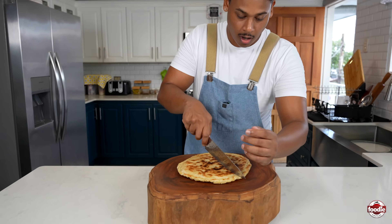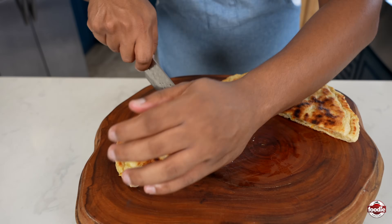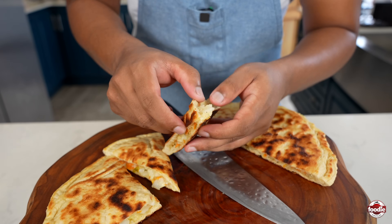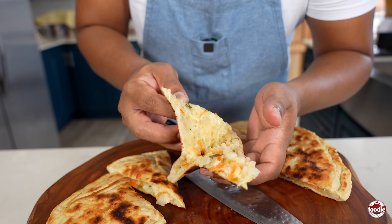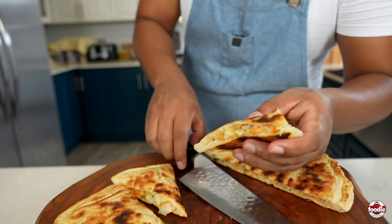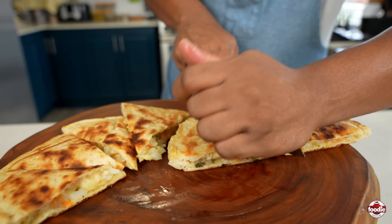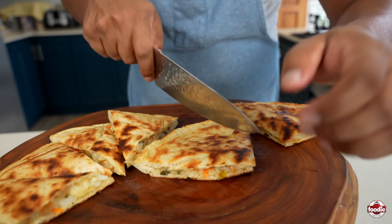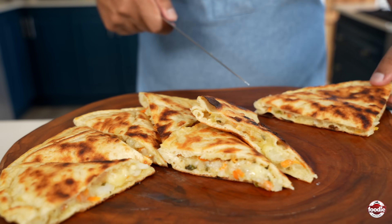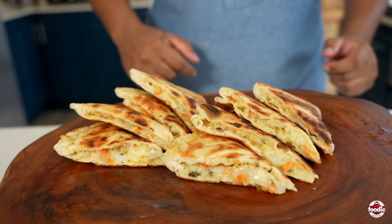Now it's time to cut our pepper roti. Opening it up here — you can see all the cheese has melted and married well with the potato. You can even smell all the fermented pepper sauce and everything. You can eat this by itself, or you can serve it as a side or a starter. It's a fun snack. There you go — pepper roti.